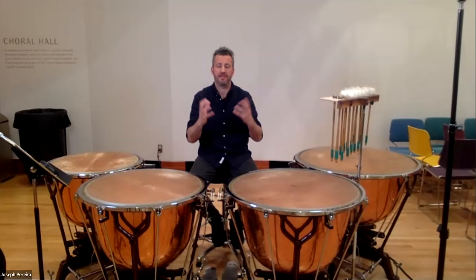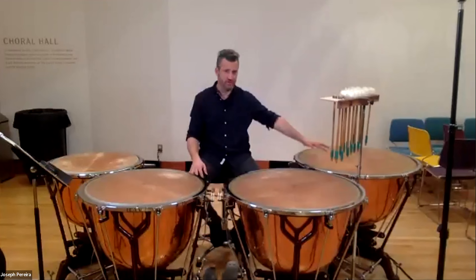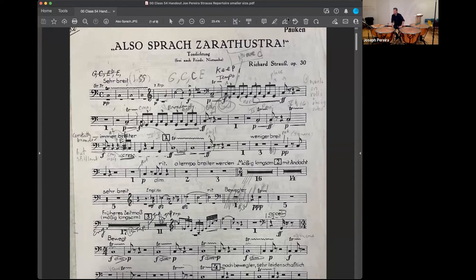The first excerpt is Also Sprach Zarathustra — the very famous opening triplets in C and G. I start by tuning a G and two C naturals. On the bar after the triplets, that single C natural on the downbeat, I actually play two notes to make the crescendo more effective and the downbeat more solid. I do that both times, and you'll hear it on the recording.